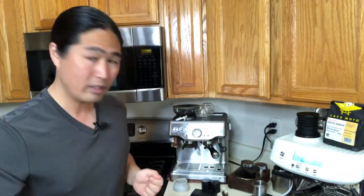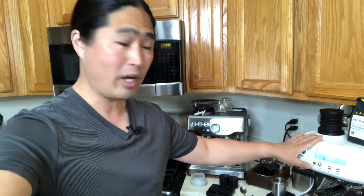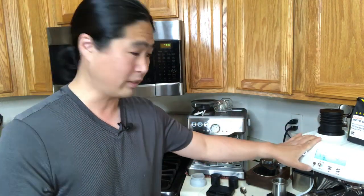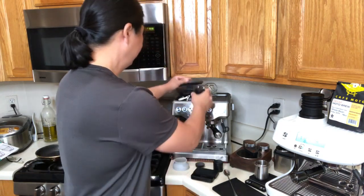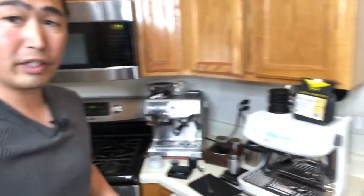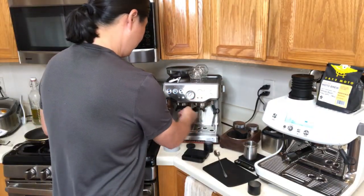Someone asked in the comments why you want to warm up your coffee machine before brewing. I'm going to show you right now — this Express has been warming up for half an hour, the Pro was just turned on. I'm using 19 grams and the grinder is dialed in. I'm using a dosing funnel and I'll heat up the portafilter on the Barista Pro as well.